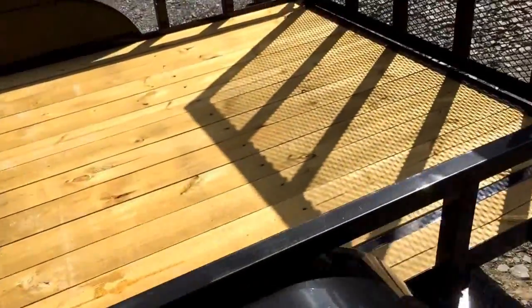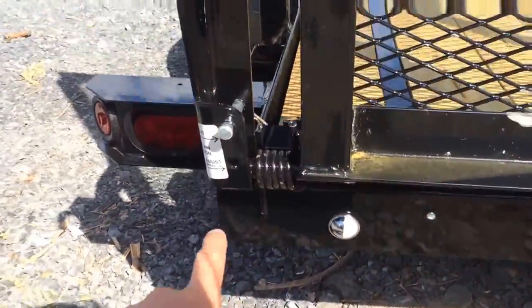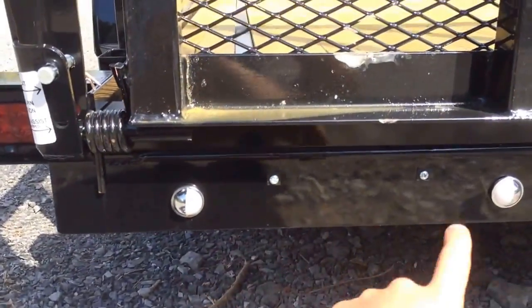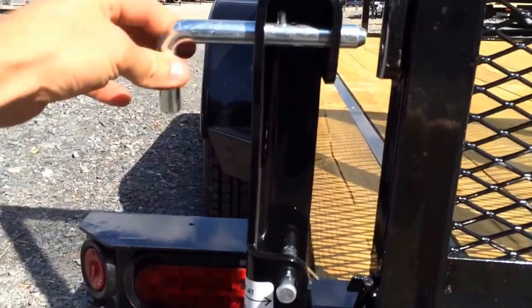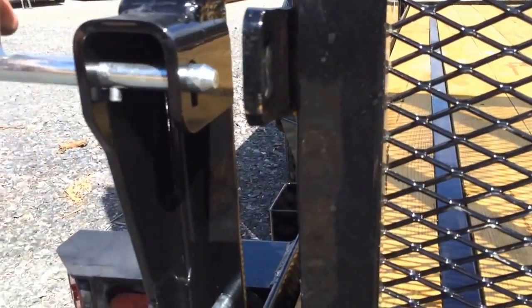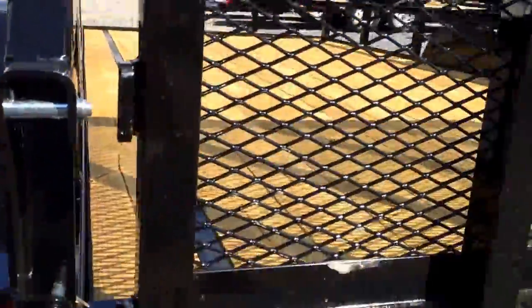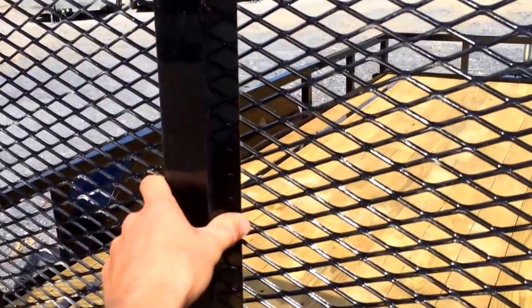A 2x6 pressure treated deck is standard. All steel beam lights at the back. Another nice feature is your spring assisted gate. Here's your license plate bracket. It has a very simple pin system — it's weighted so when you're using the trailer the weight pulls it down to the bottom, and whenever you want to open your gate you basically turn it upright. You can't lose the pin system. This particular gate will also fold flat inside the trailer, which is a very nice feature that very few trailers have.